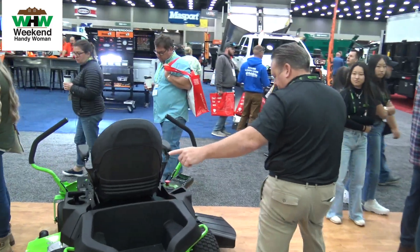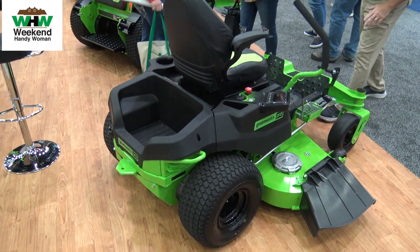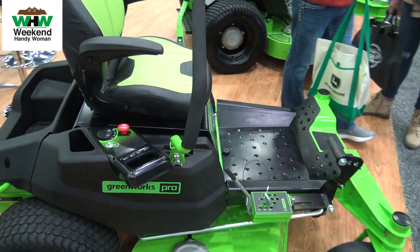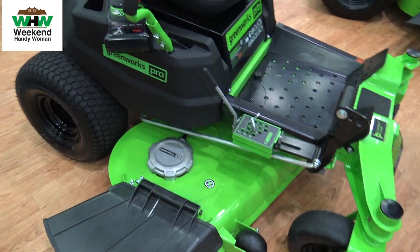We've got the 42 inch ZTR — great for getting into tight spaces if you're comfortable with the dual controllers. And coming next year, we'll have this new 54 inch model for those looking for more cutting width.